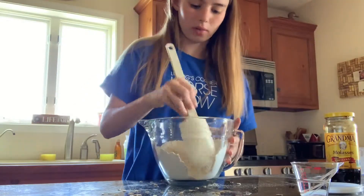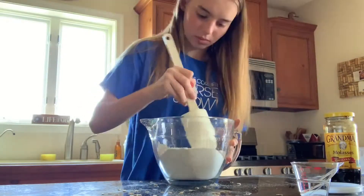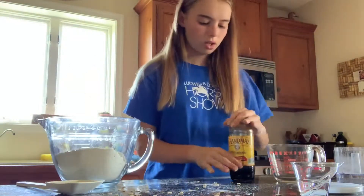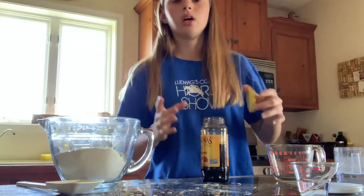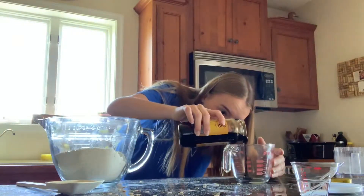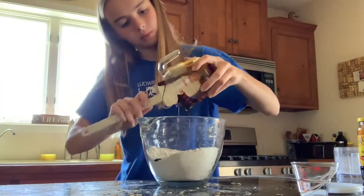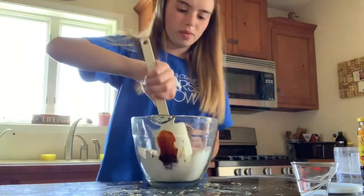Once it's stirred enough, we add a half cup of molasses. Molasses is super super sticky, so wash your hands after working with it — it's like syrup and it stains. Make sure you're wearing clothes you don't mind getting messy. Now we mix it all in.